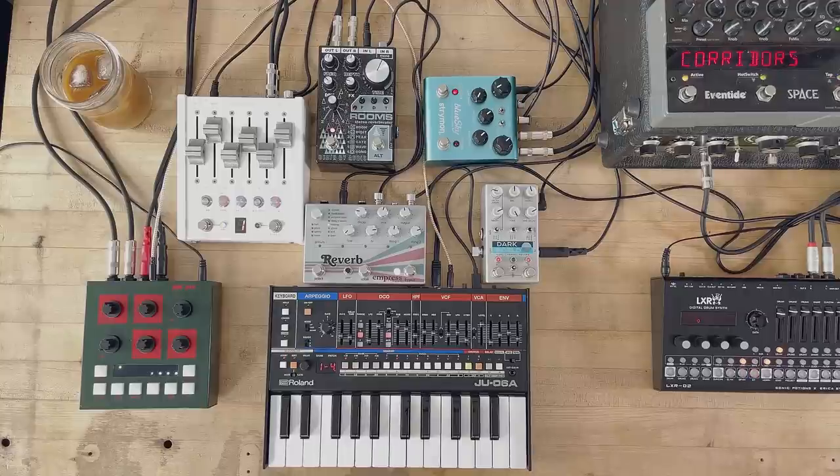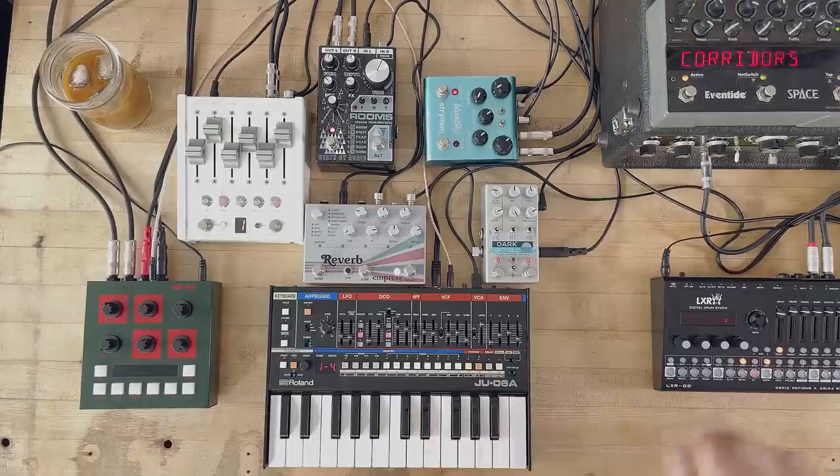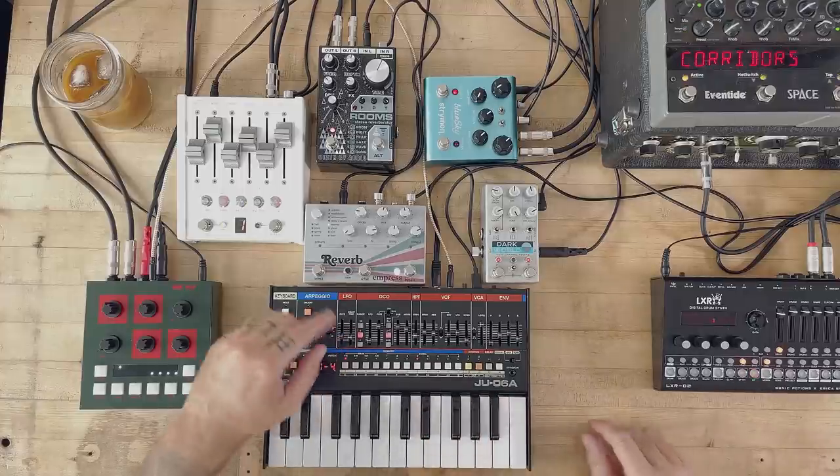Already we have a sort of interesting reverberation — we are in another world. And we can add back the original sound. Beautiful. Okay, let's move forward.